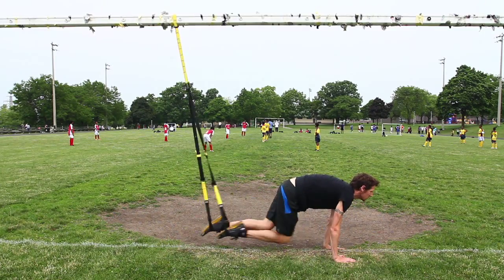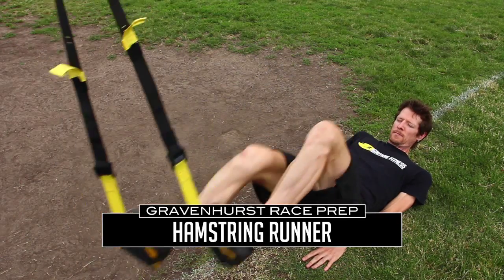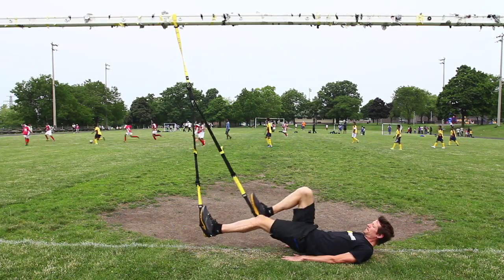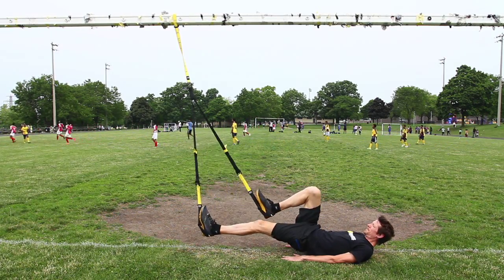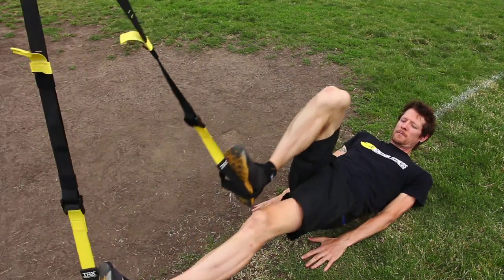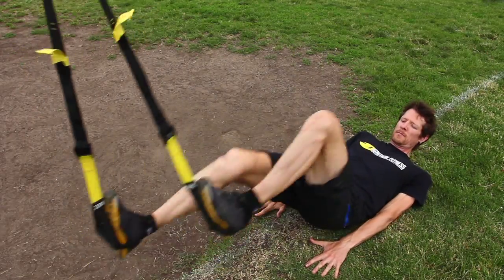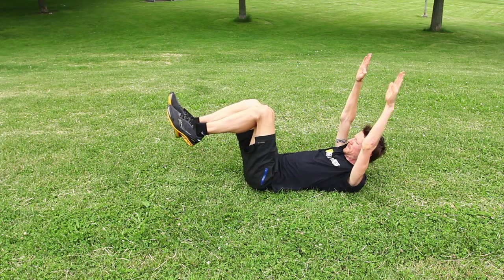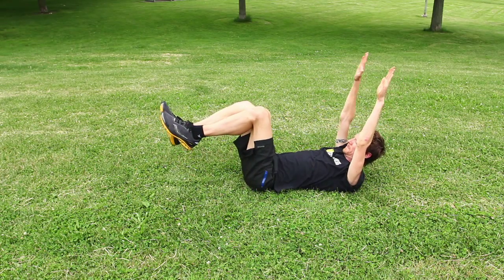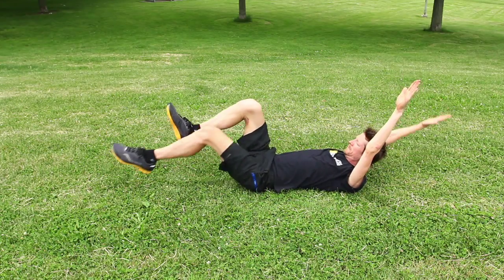Another suspension trainer exercise is the hamstring runner, which is the reverse of the mountain climber. This time we have our heels in the soft loops. The key is to keep your hips off the ground while you bring your knees to your chest, and make sure the suspension trainer isn't swaying back and forth — keep both feet level at all times with even tension on the heels. A similar non-suspension-trainer version is to lie on your back, bring your arms and knees up so your feet are parallel to the ground, engage your core, and extend opposite arm to opposite leg while keeping your hips on the ground.